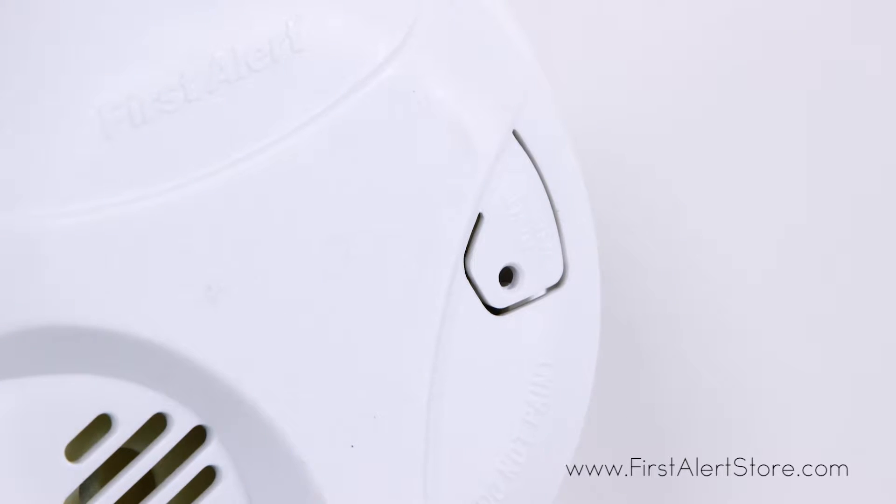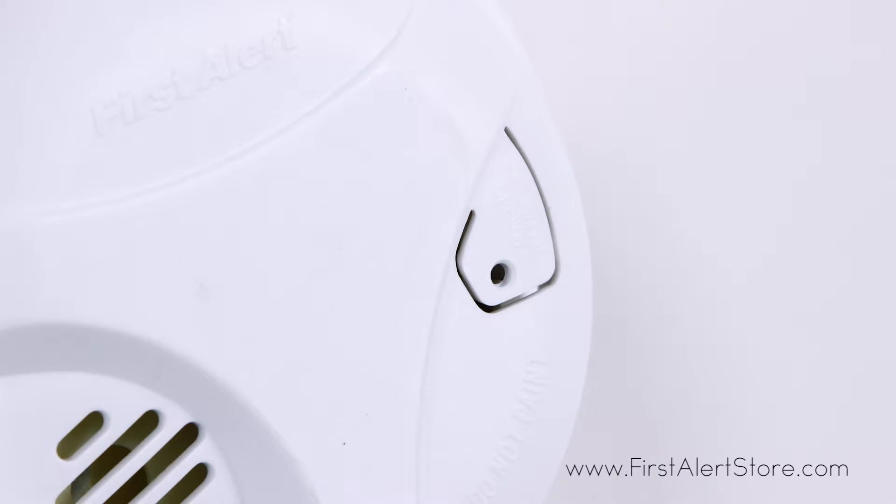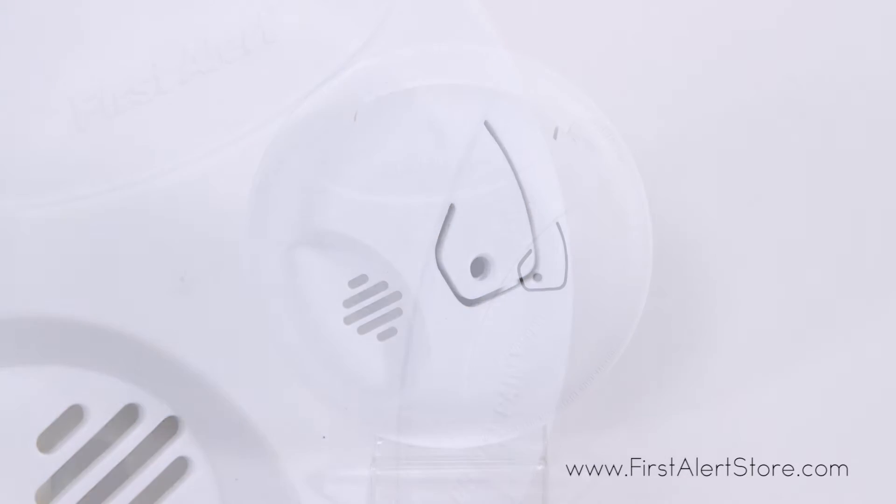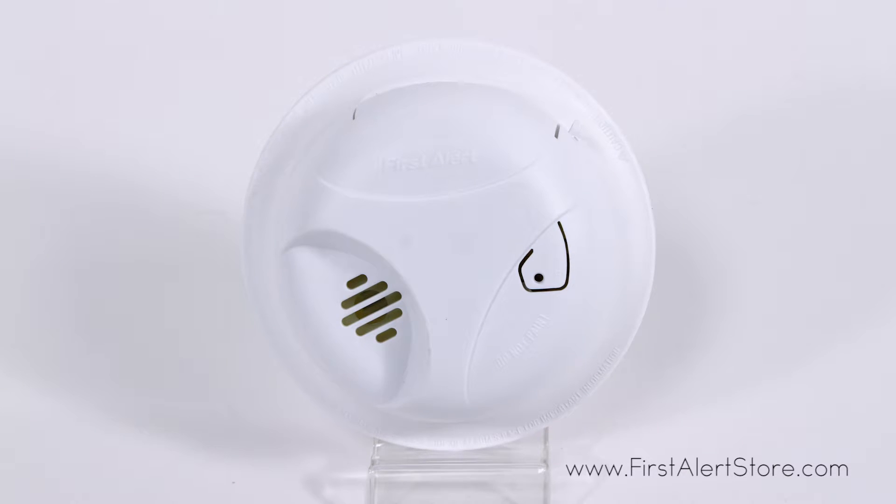With a single silence test button on the front of the alarm, you can easily perform weekly tests to ensure your alarm is functioning properly. When an alarm is triggered, you'll hear a loud 85-decibel T3 pattern chirp to alert you.